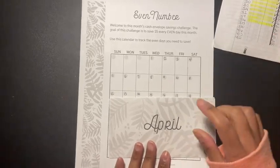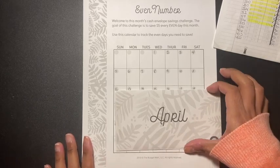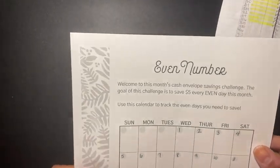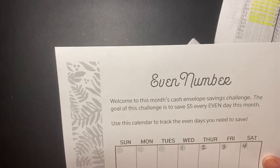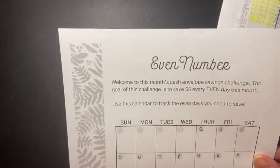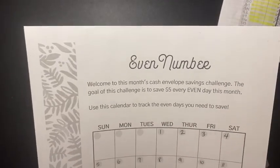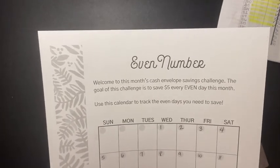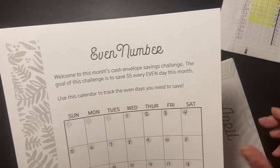For the Budget Mom challenge, April is going to be even numbers. It says: 'Welcome to this month's cash envelope savings challenge. The goal is to save five dollars every even day this month. Use this calendar to track the even days you need to save.' You can print this out — it's a paid subscription, about ten dollars a month, which I think is pretty awesome because she gives you the calendar.